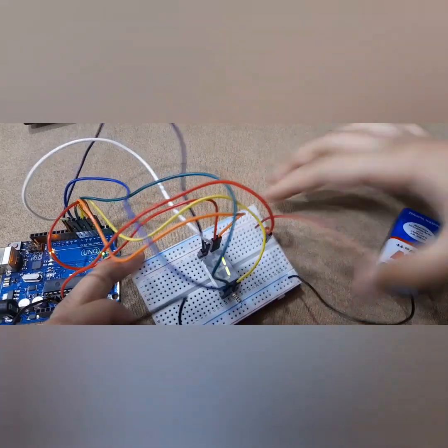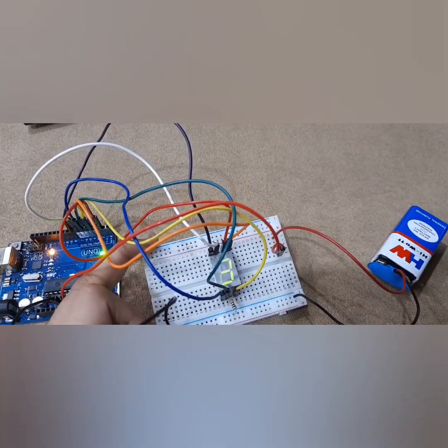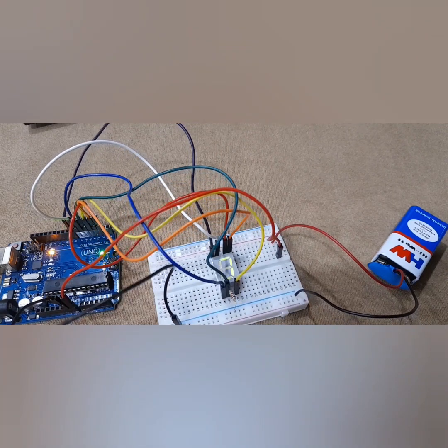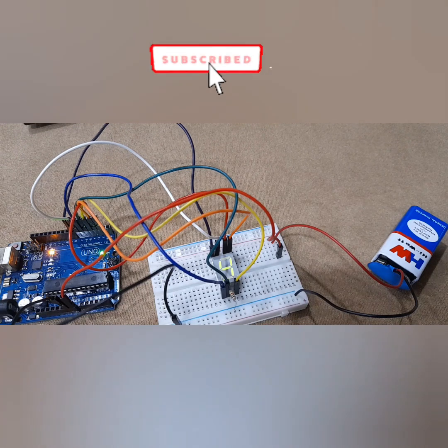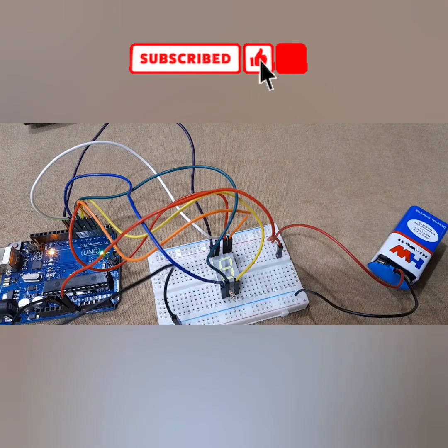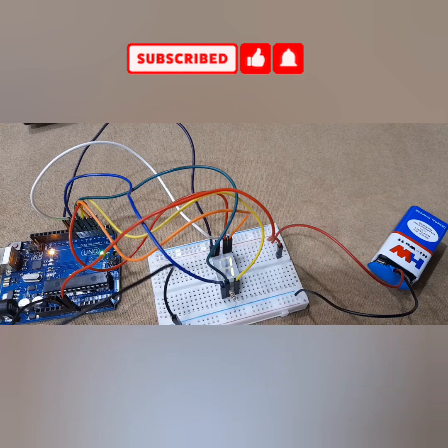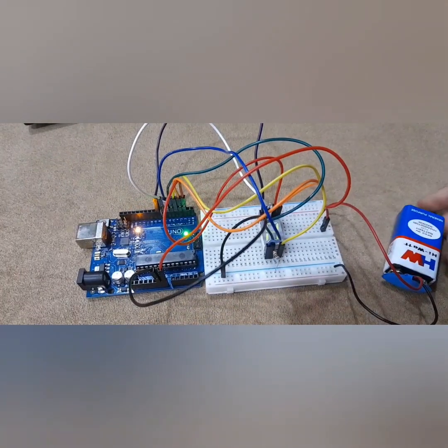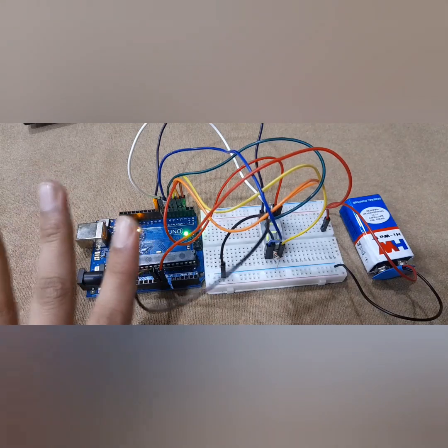Yes, guys, it worked! Look at that — 2, 3, 4, 5, 6 — oh my gosh, it worked! I hope you liked this video, everyone. If you did, make sure to hit that like button, subscribe to my channel, and turn on post notifications so that whenever I post a new video you'll always get notified and you'll never miss it. Alright everyone, I hope you enjoyed this video. I love you so much, thank you so much for watching. Bye.